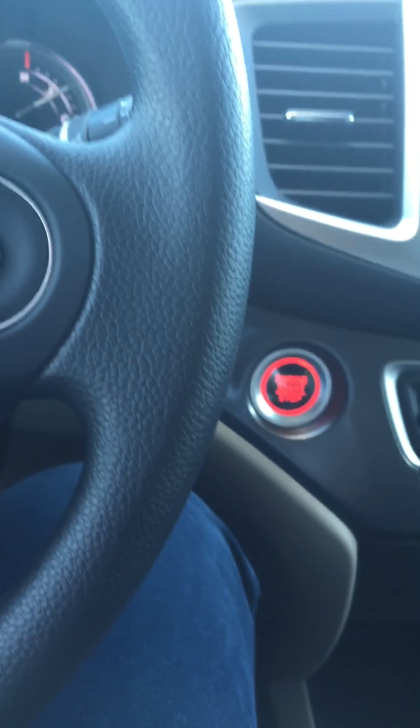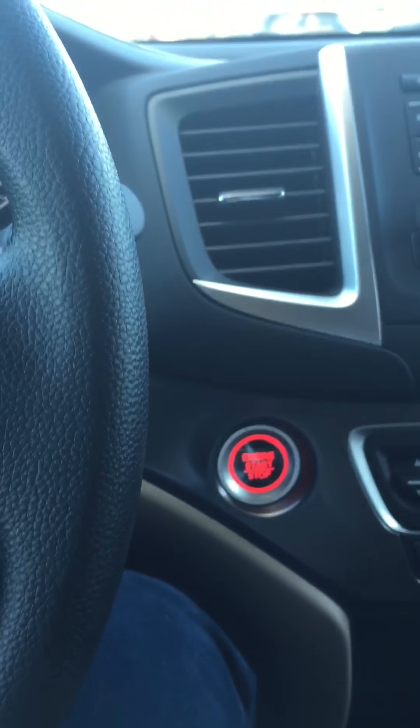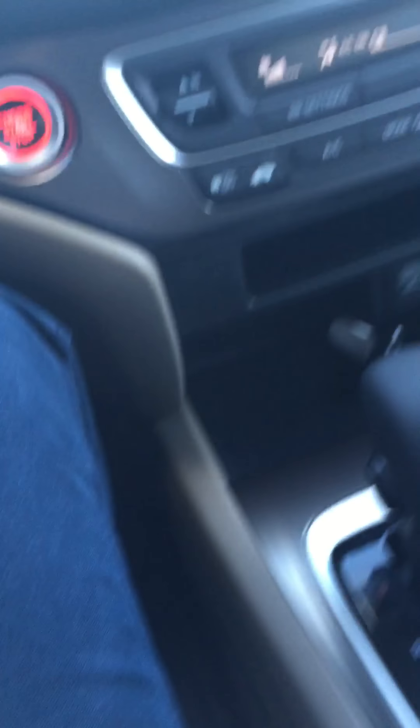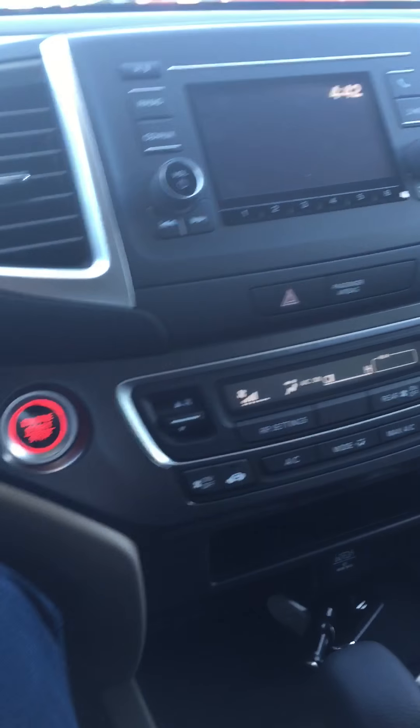There are lots of storage spaces on the vehicle and in the doors, plus a nice-sized glove box. Over here in the door you've got plenty of space as well. They've also gone to a capless filler — when you open up the gas tank door by pressing it, there is no gas cap that you have to deal with.